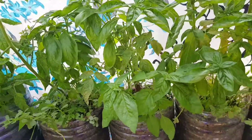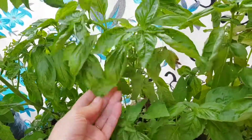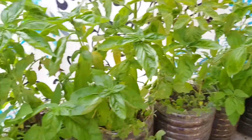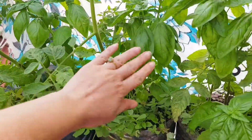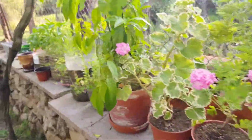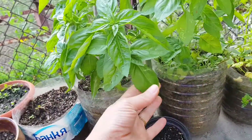Hi everyone, let's talk about basil today and how to get such amazing, constantly giving basil. You might have already watched other videos where I have combined tomato plants with basil — they actually perfectly complement each other. But in these pots I just have basil, nothing else, and they're growing beautifully.